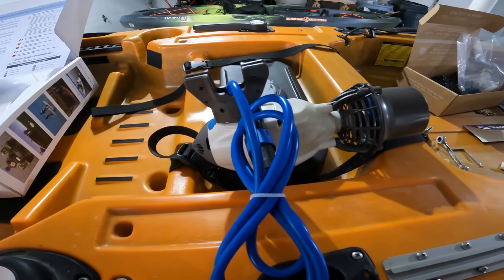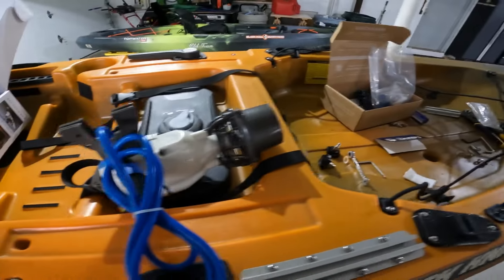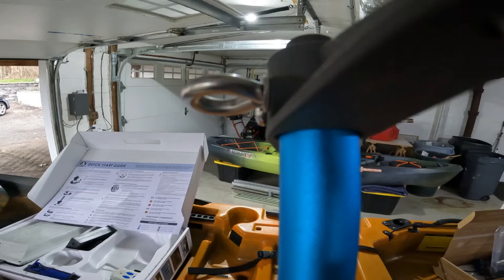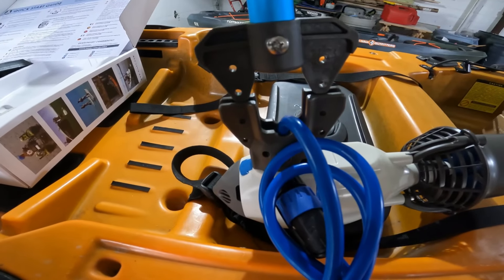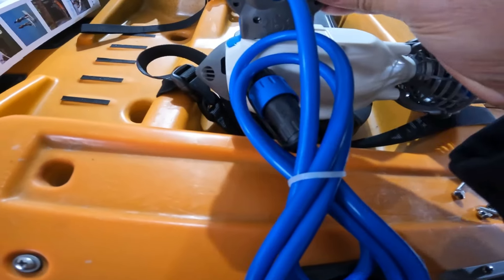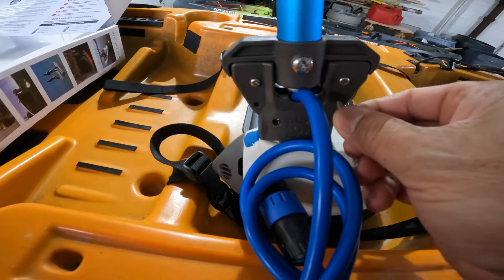I have it oriented in the same direction as it's going to be mounted back there. You can route the cable to the right or to the left — I want it to the left so it stays out of the rudder. Make sure that the eye is facing towards the bow, because that's where you're going to connect a tether rope to be able to pull the motor up out of the water. There are just screw holes — it's really hard to mess this up, you just line it up. Slide it all the way in and then screw it in with the hardware. I'm going to do the rest off camera because you guys get the point.